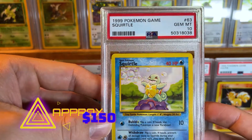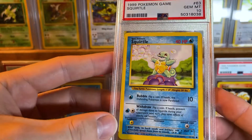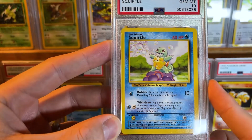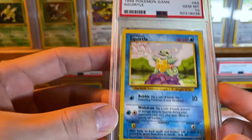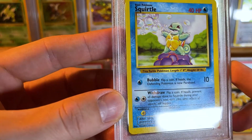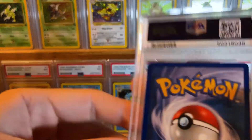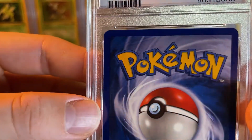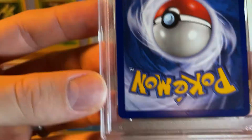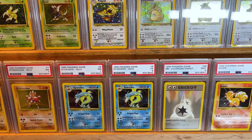We got a PSA 10 Squirtle! I almost didn't notice it. Blastoise is my favorite, so obviously you gotta love Squirtle too. This one got a PSA 10 — definitely keeping this one. To get a 10 on a card from PSA today with their grading standards, this has got to be ultra perfect to get a 10. Wow — look at that. That was a delayed reaction — that would be funny to go back and watch.